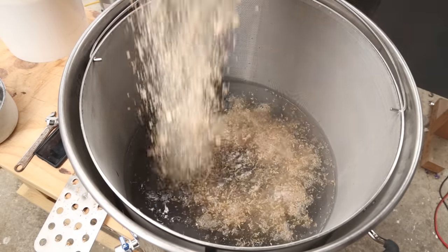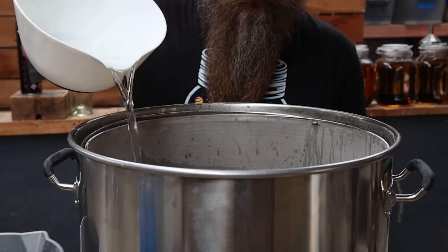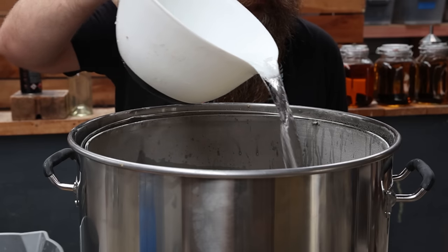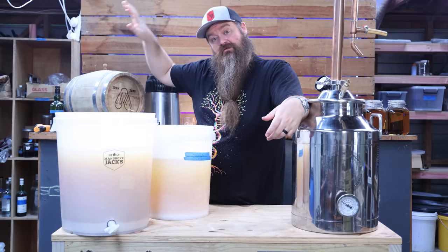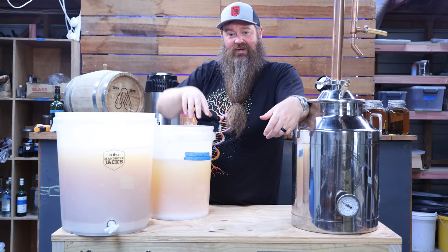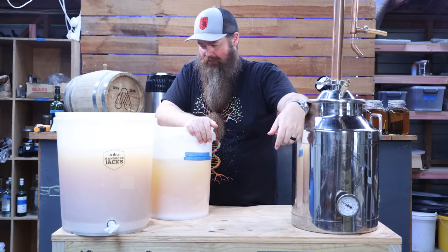The only difference is that I sparged at the end of the process, which means I've got a little bit more volume and a slightly lower ABV. If you want to know how to have a wash ready to distill — to make a bourbon beginning to end — go watch that video with me and the guys at Clawhammer, then come back here to figure out how to distill it. There'll be links in the description down below.